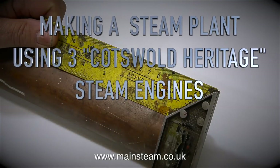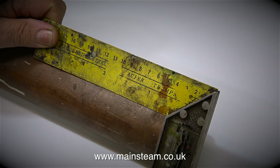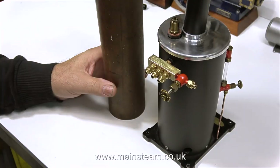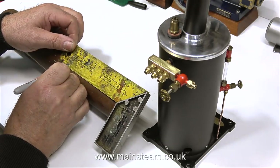Making a steam plant using three Cotswold Heritage steam engines — this is part four: the condenser oil trap and the water tank. After I edited and watched back the first video, I realised that the copper tubing originally going to be used for the condenser and the water tank were just too big. As the boiler is only three and a half inches in diameter, it just didn't look right when the condenser and the water tank were almost as big as the boiler.